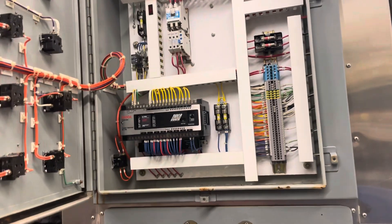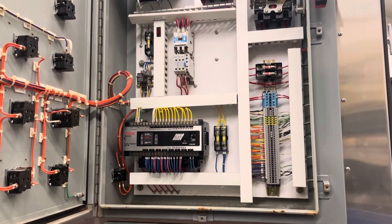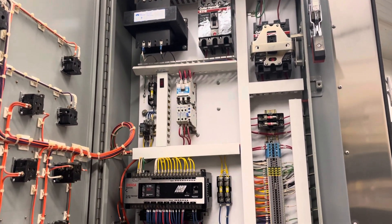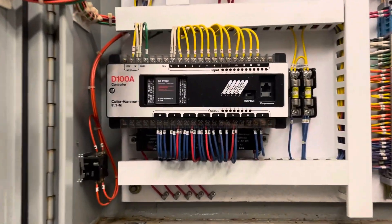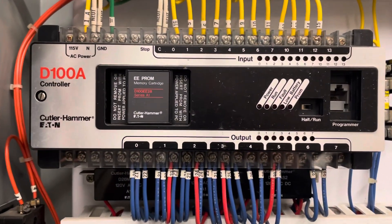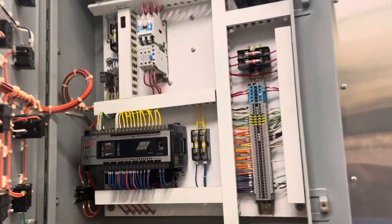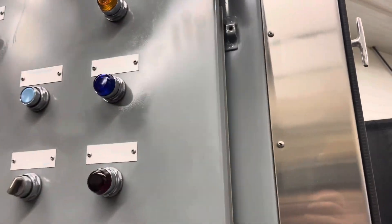Inside you can see all the electrical components, and there's the PLC. It's all very, very clean. And then we turn it on.